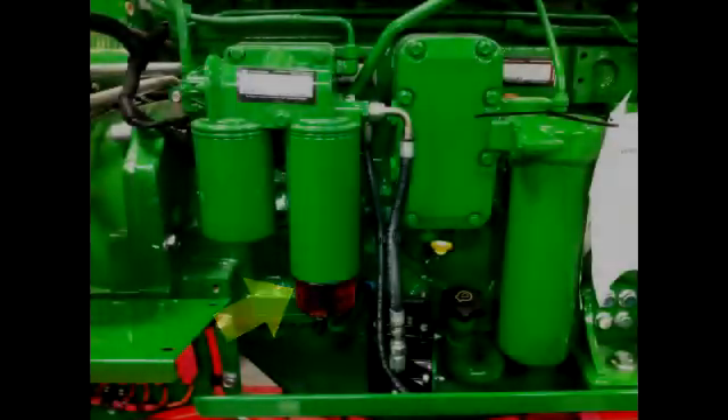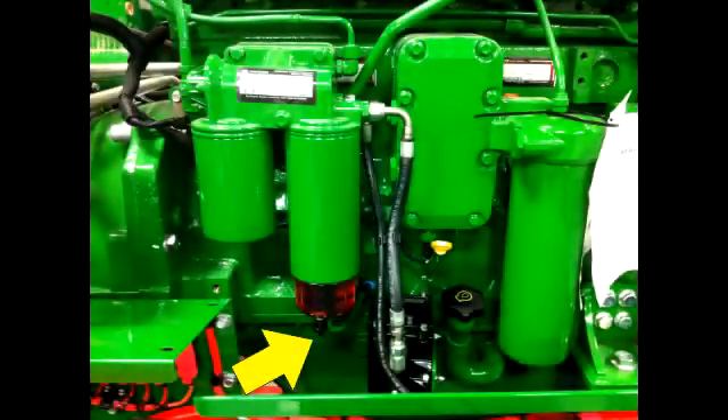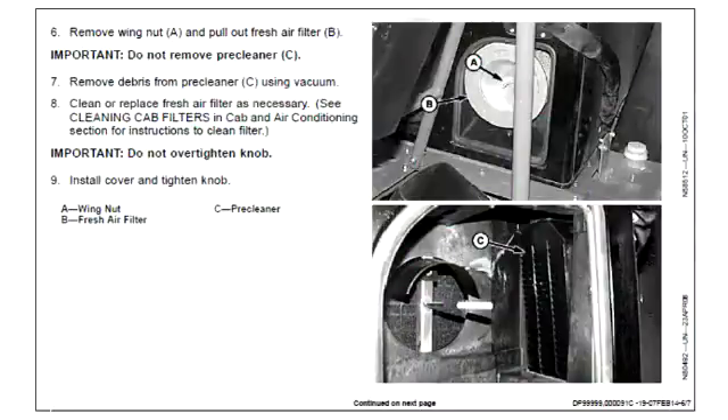Check the primary fuel strainer and water separator; drain any visible water from the bottom of the separator bowl. Remove and clean the cab fresh air filter element if the machine is operated in normal harvest conditions; clean more often in extremely dirty conditions.